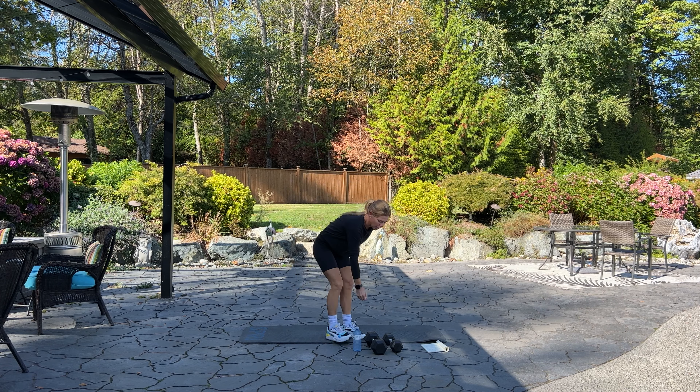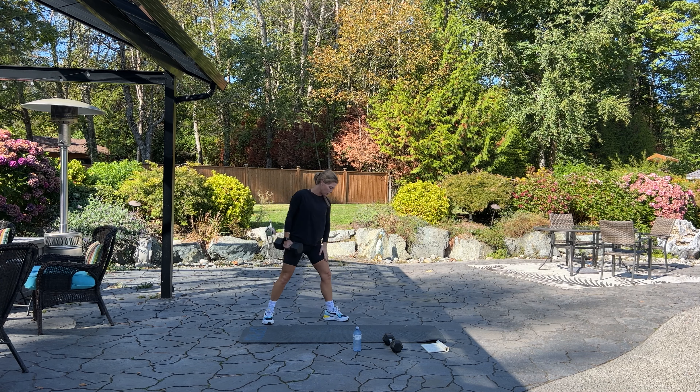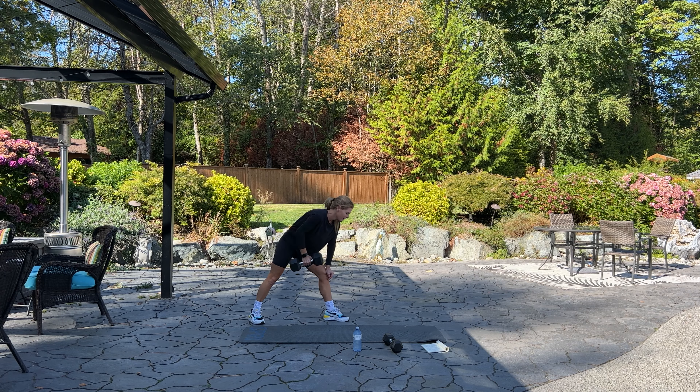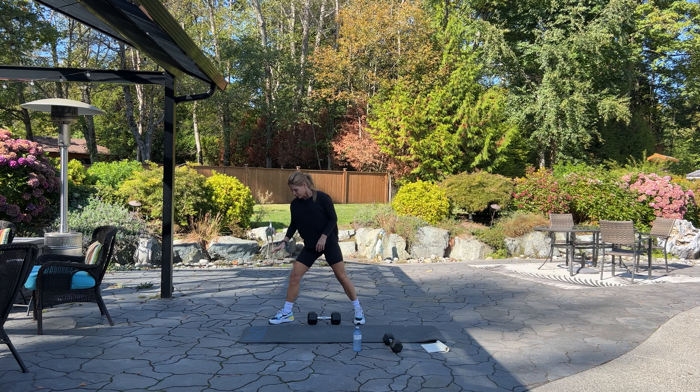We're going to come up to standing and do that again — starting with our one-arm row. Please pick up your heavier dumbbell. I'm using a 20-pound dumbbell for this exercise. Step your leg out or put your hand on a bench, keeping your back nice and straight for 12. Row it back. Breathe — five more on this side: five, four, three, two, and one. Set it down and switch to the other side.